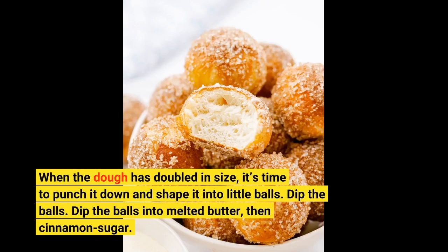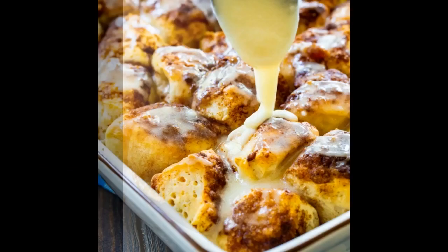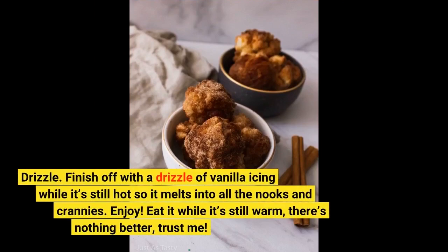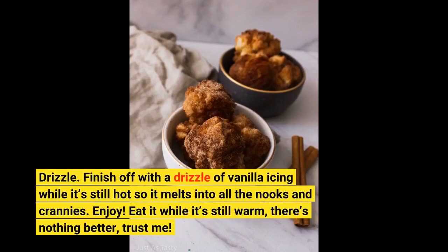Dip the balls into melted butter, then cinnamon sugar! Pop everything into a buttered bun pan or a round oven-safe pan, then pour on the cinnamon sugar syrup! Bake until golden, doughy, and delicious! Finish off with a drizzle of vanilla icing while it's still hot so it melts into all the nooks and crannies!